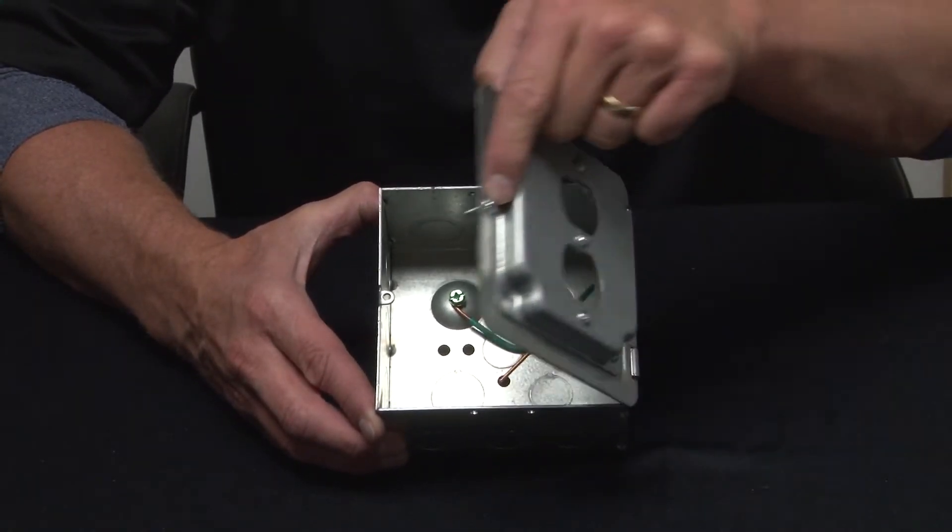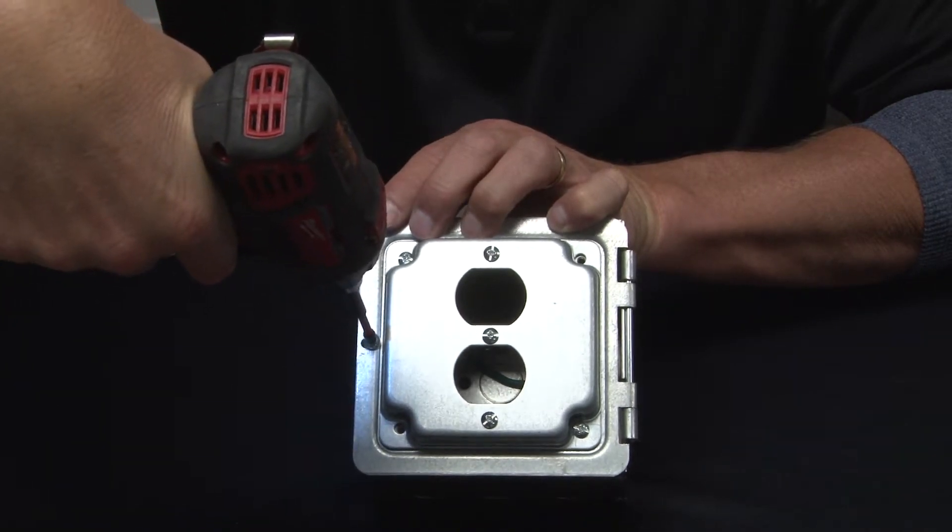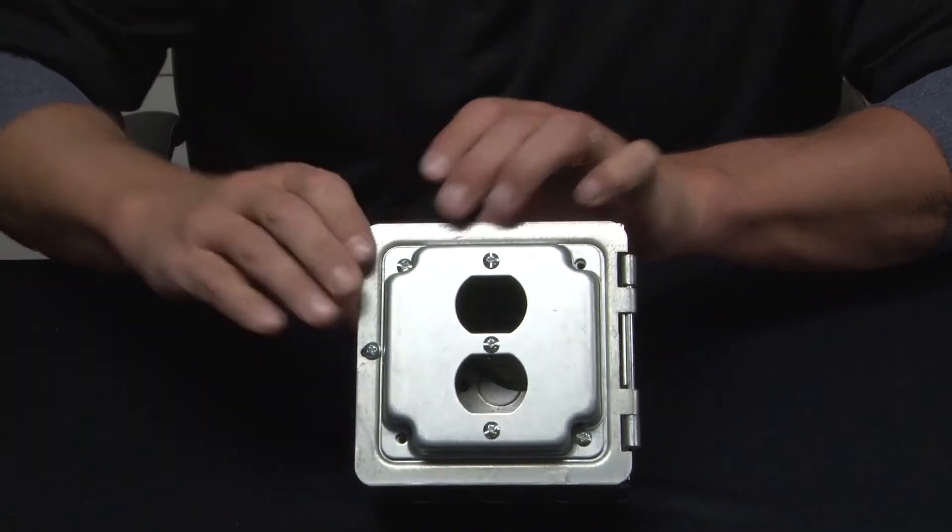Once you're done, simply close it up, align the set screw, and you're done.